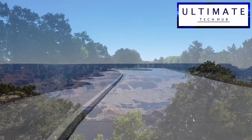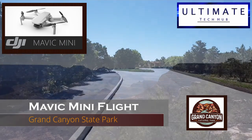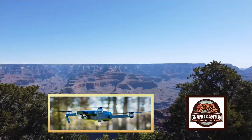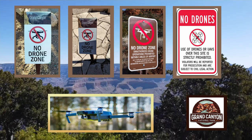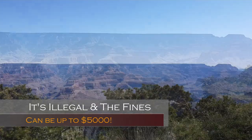Hi guys, on this episode we're going to be flying the Mavic Mini at the Grand Canyon State Park. Wait, what? You can't fly a drone at the Grand Canyon or any state park. That's 100% correct. You shouldn't fly any drone at any state park or even any airport. It's illegal and the fines can be huge.